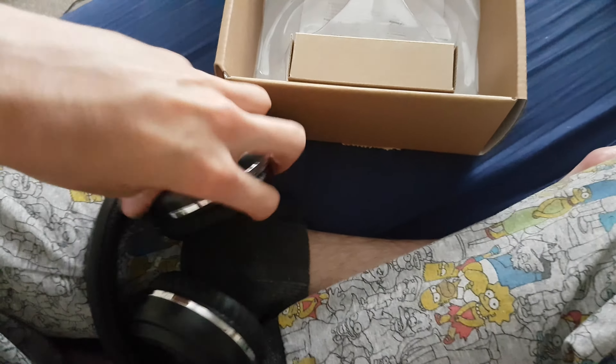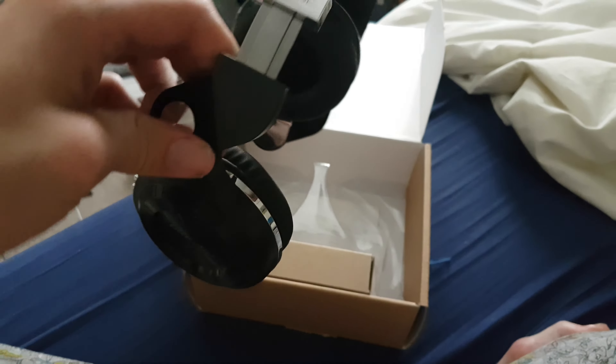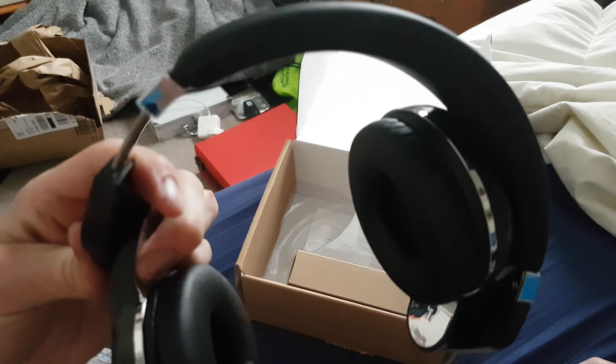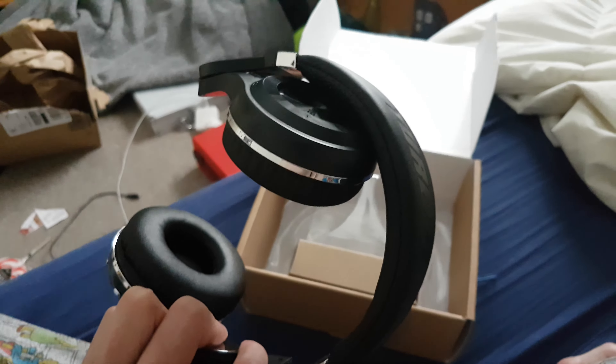So if I could open one up, hold on. Actually, they twist. Yeah, these ones twist. So basically, they go in my head. And to be honest with you, they look bloody cool. These look bloody cool.